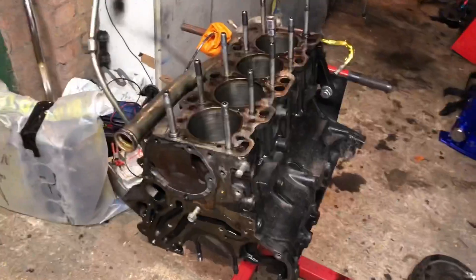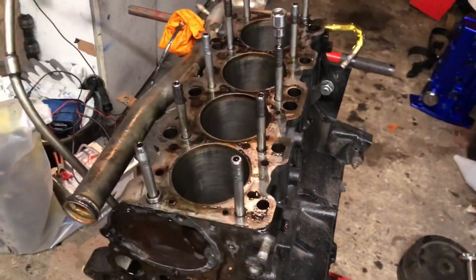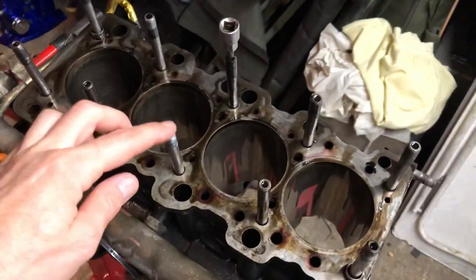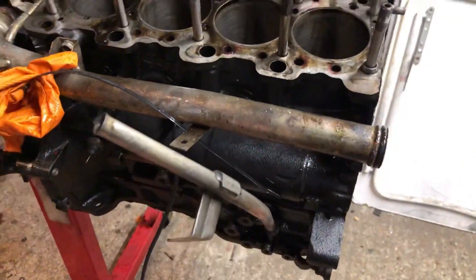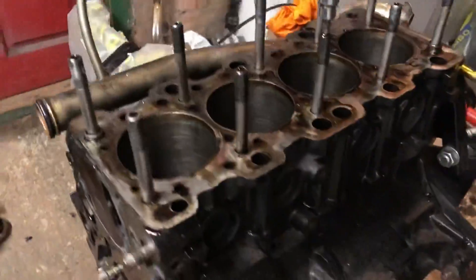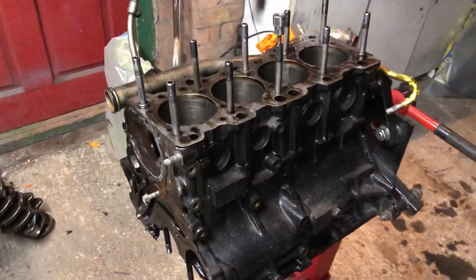We're going to get into that now and start stripping the rest of the block down. Enjoy the episode. I'm going to get on with getting the last bits out of this block so I can strip it down and get it cleaned. You can see we've got the H11 head studs, the ARP mains, and this water pipe for the back. I'm going to completely strip it down to a bare block.